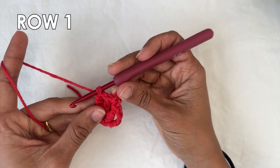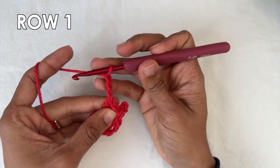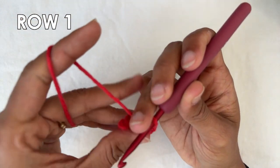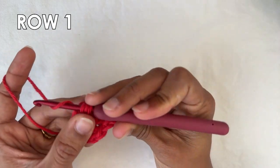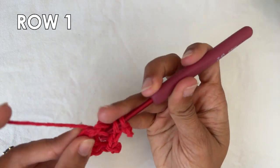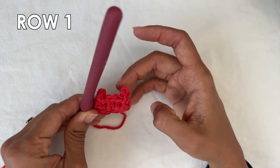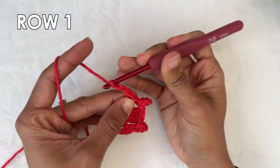We do a picot stitch and two double crochets into the ring. Let's do one more time together. Chain three for a picot, and now slip stitch into the very first chain that you made. And now two double crochets into the ring — one, and two. And that's what we want to do all the way around, a total of seven times. I'll do that and I'll see you when I'm done.